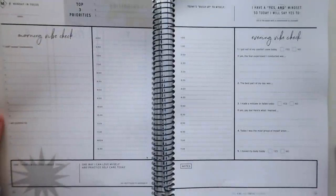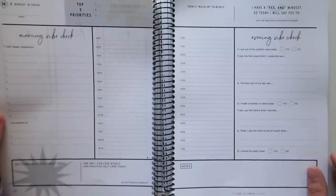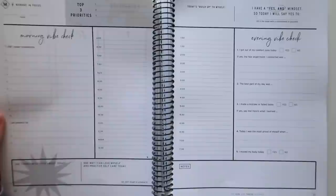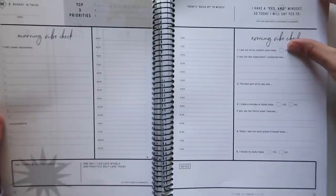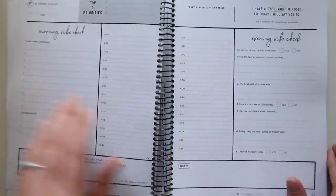Do I think I would use two full pages every single day? No, I don't think so. Generally even when I've used a daily planner with a full page, I tend not to fill it. But I know some people who would dig on this. This is a huge spread — it's awesome in terms of the amount of space if that's what you're looking for.